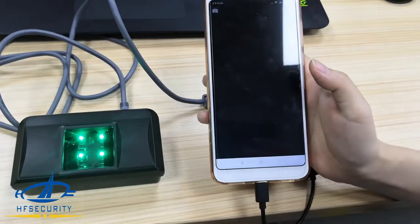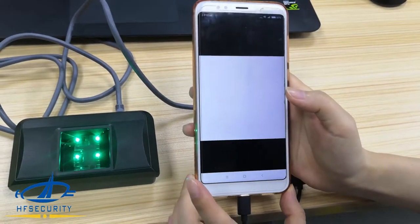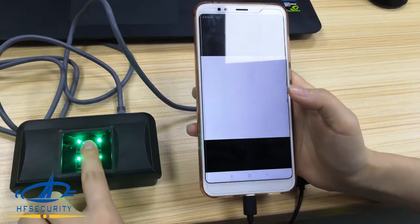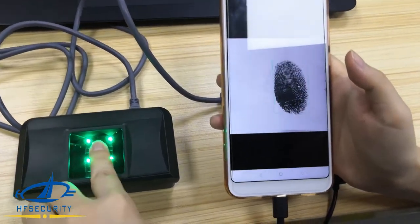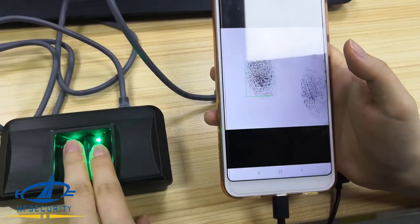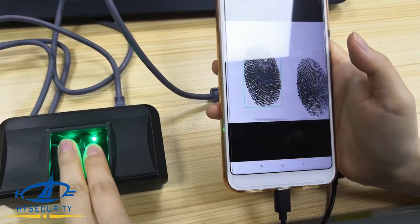Now we show you how to test the Android app connection. We test enroll — you can roll with very good quality, two fingers. Now save.